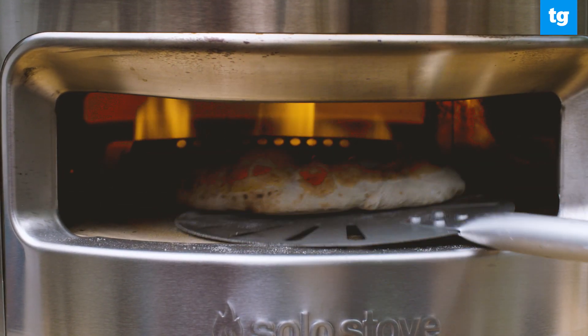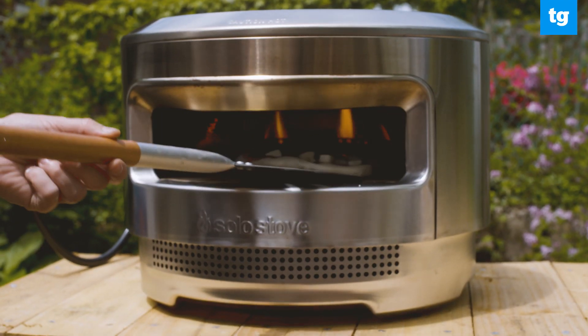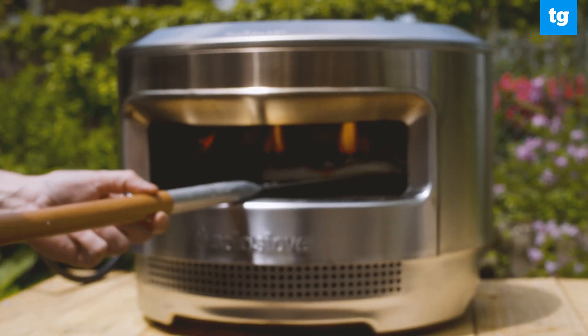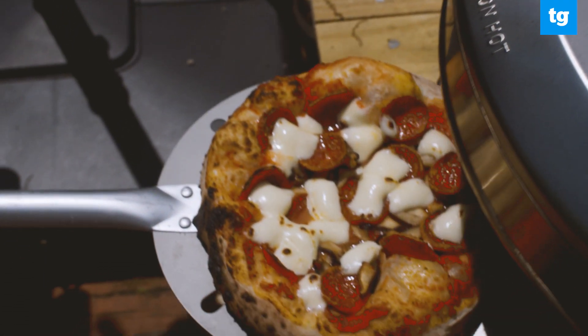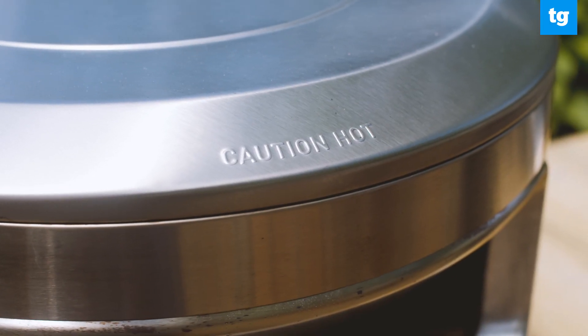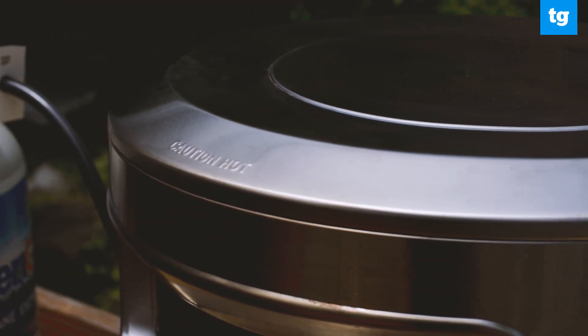I really liked the Pie's nice wide open mouth. It made it very easy to monitor the pizza to make sure it wasn't getting burned, and it also made it easy to turn the pizza in the oven. I also liked that the exterior of the Solo Pie remained relatively cool — while it was hot to the touch, it wasn't so hot that you'd instantly burn your hand if you accidentally touched it.